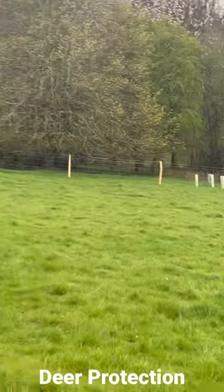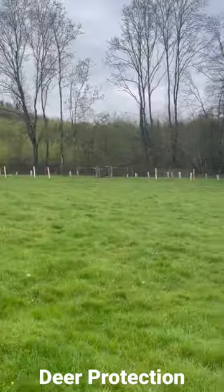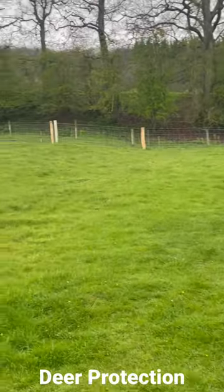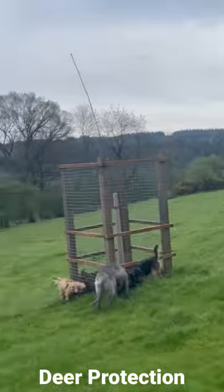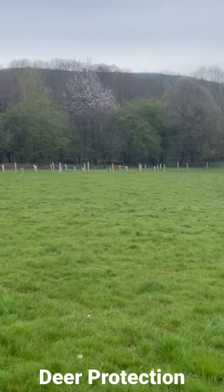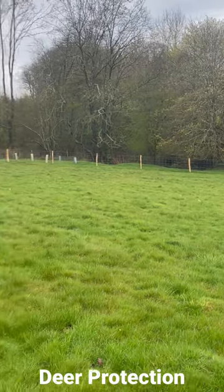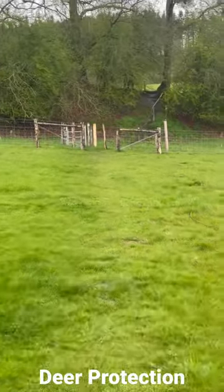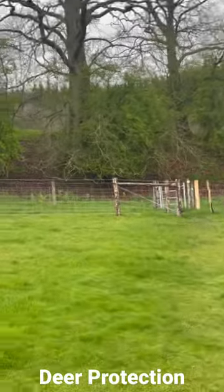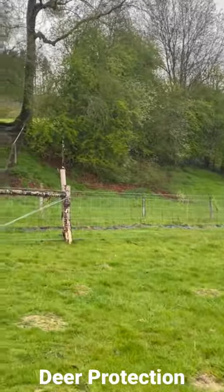I don't know, it might be electrified to keep the deer off. A new wood extending all the way around. There's a bit of barbed wire at the top — I don't think it's electrified.